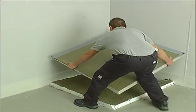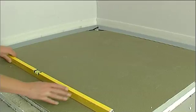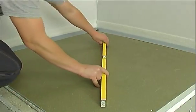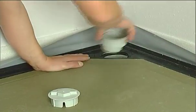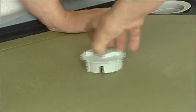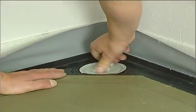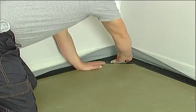Fit the shower tray making sure that the two external sides of the shower element are level and ensure that the gradient allows for drainage into the corner. Remove the protective cap, place the trap into the drain, and using the protective cap tighten into place. Connection of the drain to the shower element is now secure and watertight.